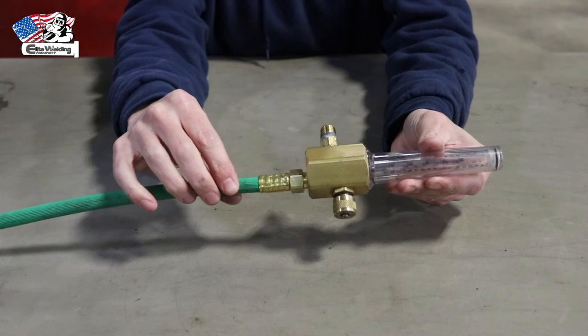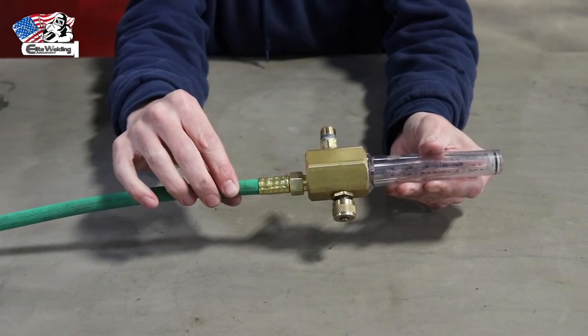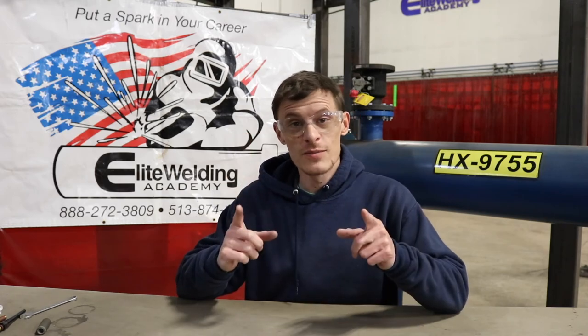That's our video on how to properly assemble your TIG rig. If you have any questions, please leave them in the comments below. If you liked this video, give it a thumbs up and subscribe for more videos. If you're a student at Elite Welding Academy and have questions after watching, please come get one of the welding teachers. We'll see you later!